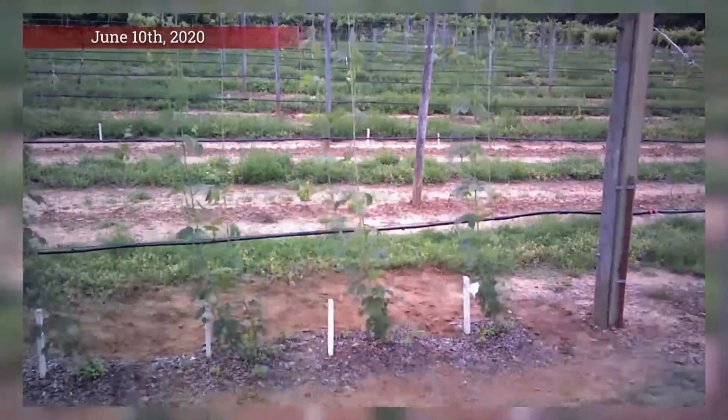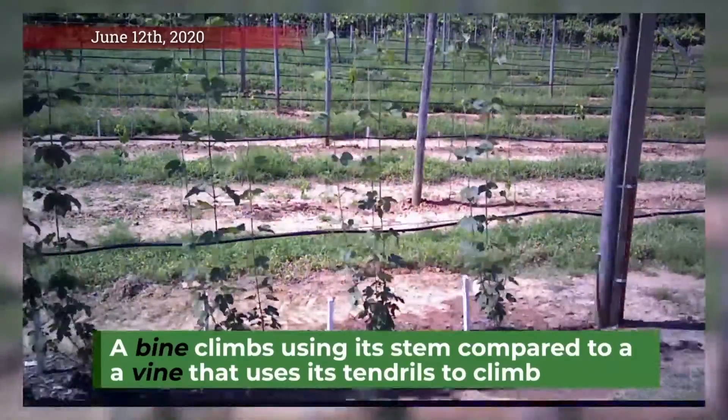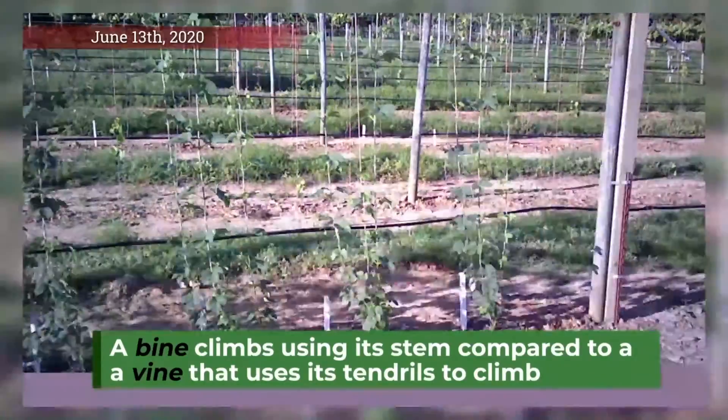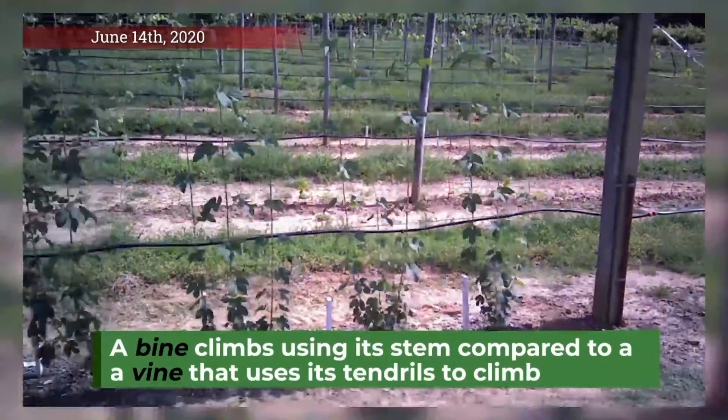Notice that these stems are called bines with a B. We typically cut back the earliest bines and train bines that emerge later in the spring. This selection of later emerging bines can help with disease management and crop timing.